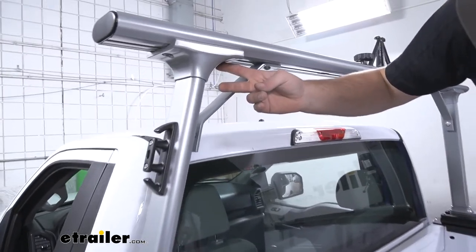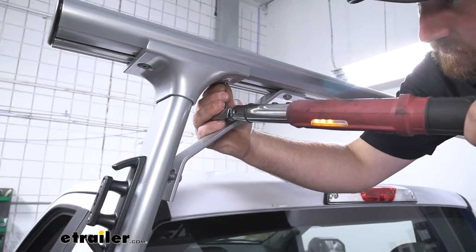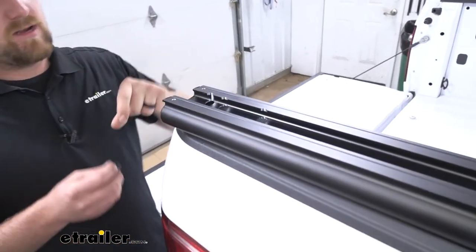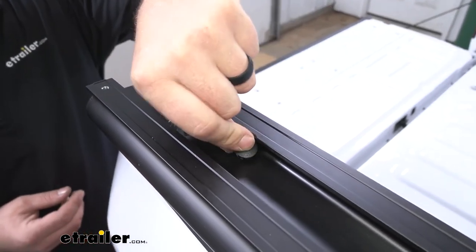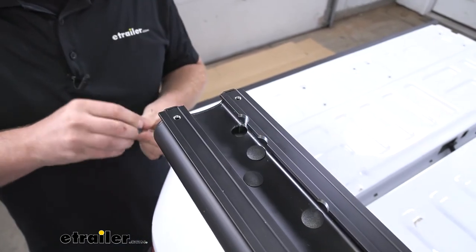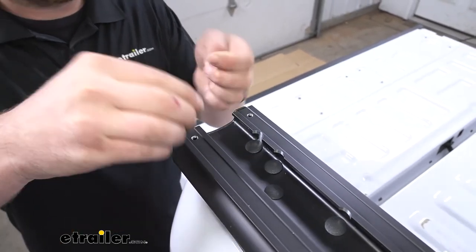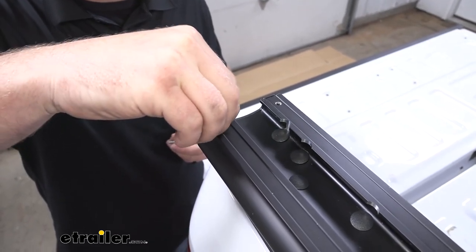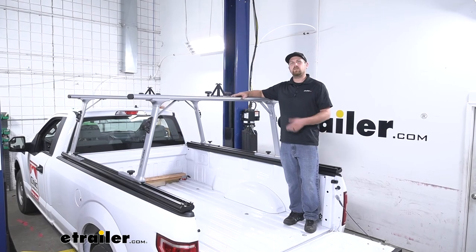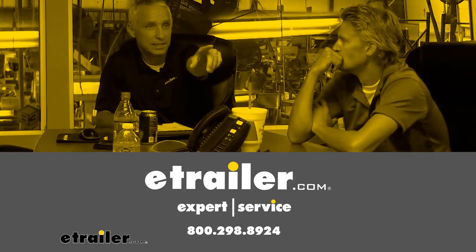Once you have that crossbar centered, tighten down all of your hardware to the amount specified in the instructions — start with this bolt first, then this one, and then work your way down. Now that we have all of our hardware tightened, if we look inside of our base rails, there's just going to be a series of holes. They do provide us with these little caps or plugs, so go ahead and pop all those in — simply push them all the way down. Then on the ends of our base rails, take the little stopper screws, thread them in, and just snug them down. And that'll finish up our look at and installation of the Thule Track Rack SR Sliding Ladder Rack on our 2020 Ford F-150. We'll see you guys next time.